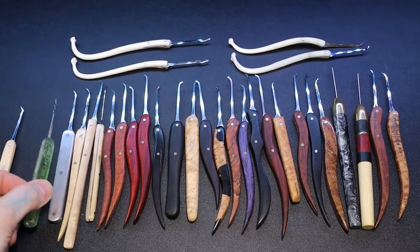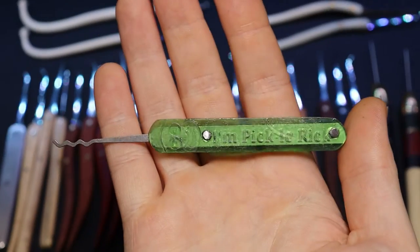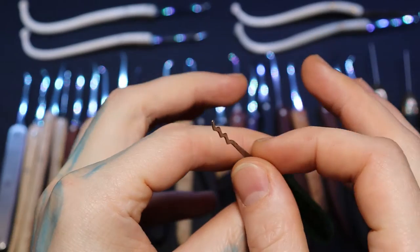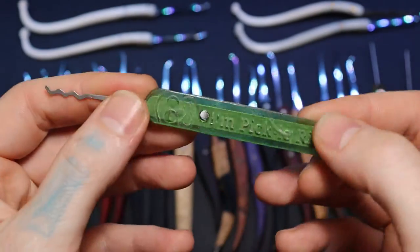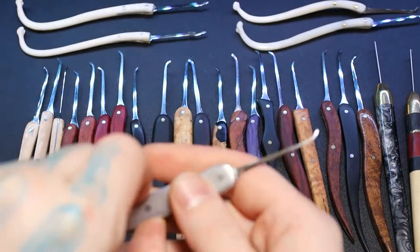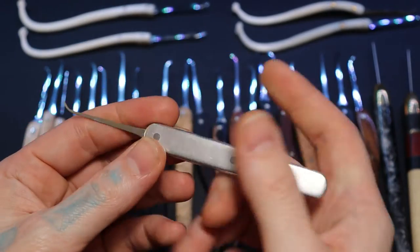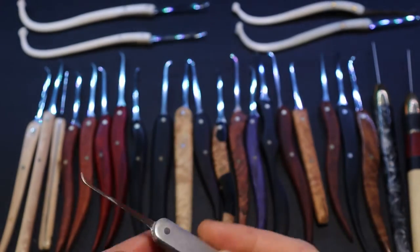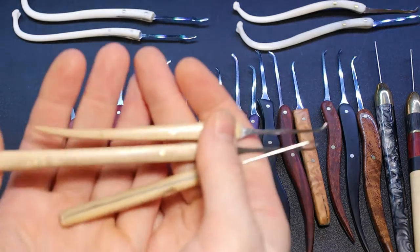Over here we have Pickle Rick. I found this design online and have been playing with my 3D printer. I actually screwed this handle up — it's supposed to be insertable so you can swap almost like wiper blades in the top. But I screwed it up, so I cut it in half and just made a Pickle Rick rake. It's an all-aluminum pick. I like the feel of aluminum picks — they give great feedback, they're not super heavy, but they feel solid.